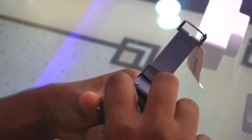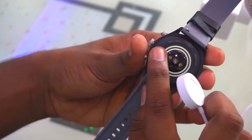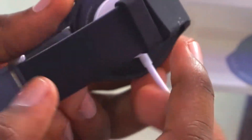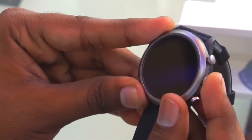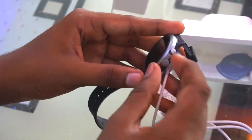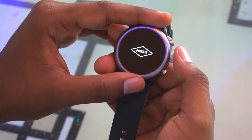On the back you can see there's a heart rate sensor. The charging contacts attach to the pins on the back of the watch automatically so the watch will start charging. I'll put it on charge now and come back once it has some battery juice.